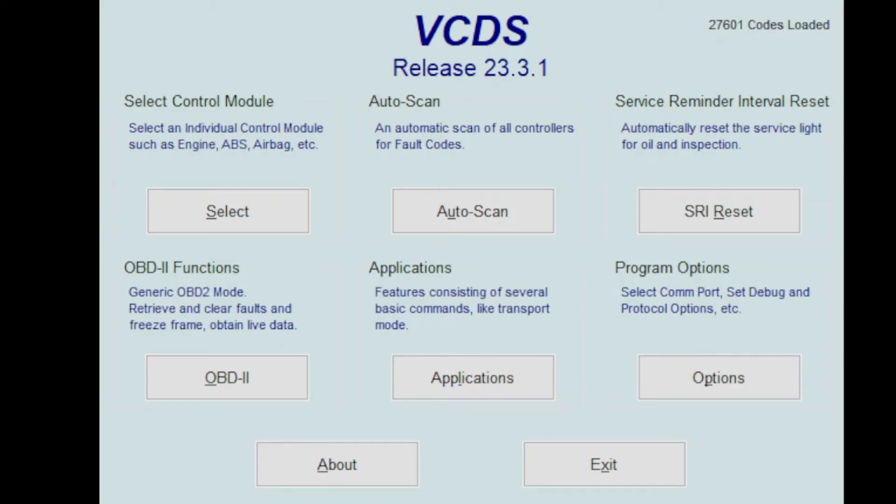Welcome back to another episode of Daniel's Garage. In this episode we're going to be checking the timing stretch using VCDS software for your 2 liter turbo Audi engine or VW engine.